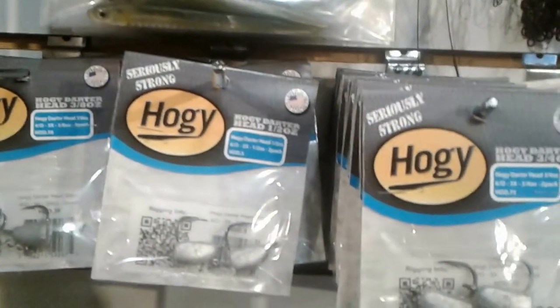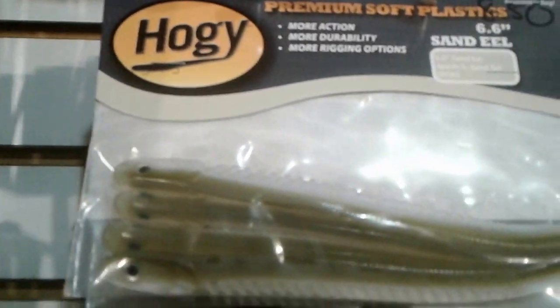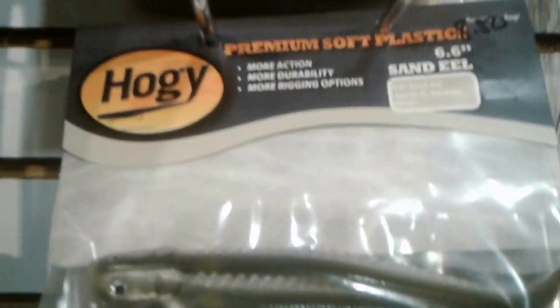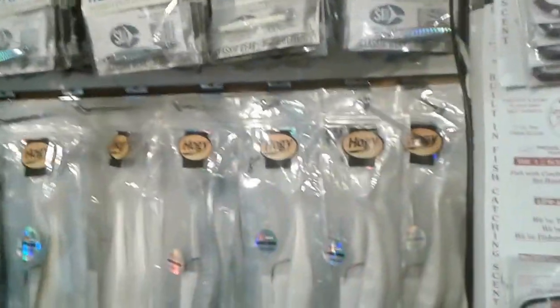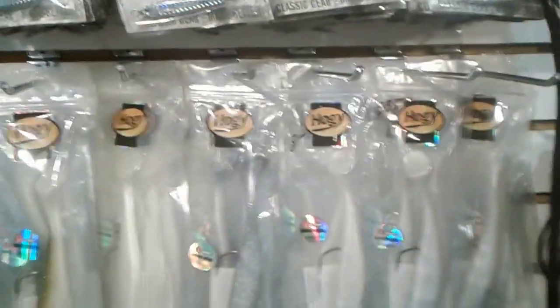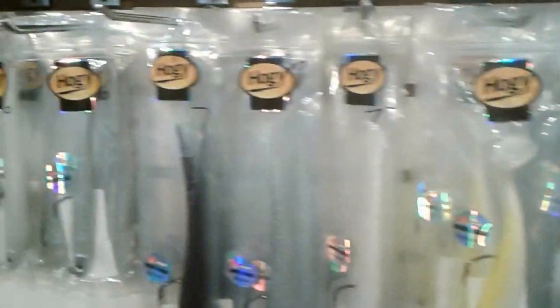These things are deadly effective for bass and bonito. You could also vertical jig with these, depending upon the size head you use. Anyway, Dave Hino, Ocean State Tackle — we are the source for Hoagie lures. I'll do another video featuring these new Hoagie swim baits.